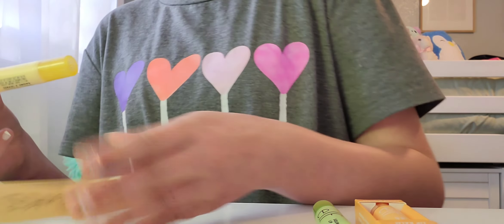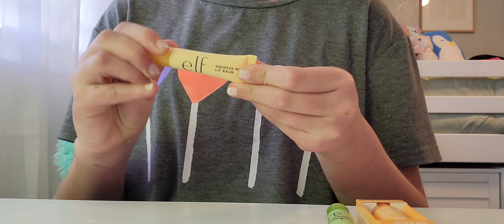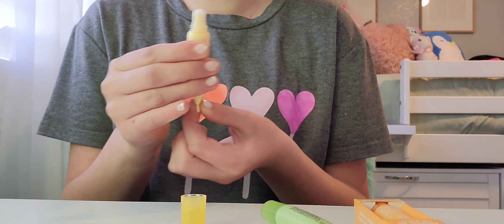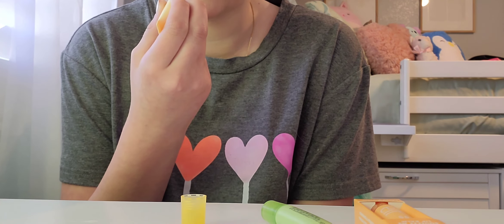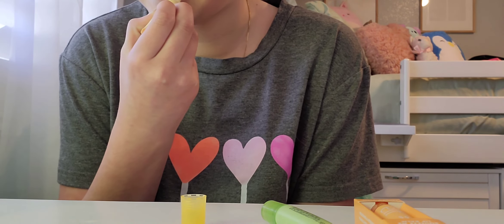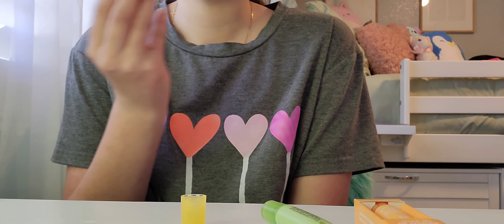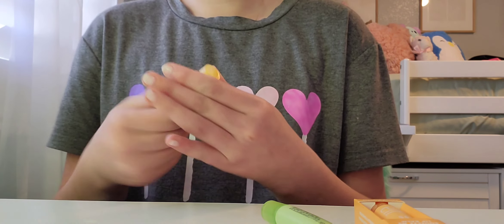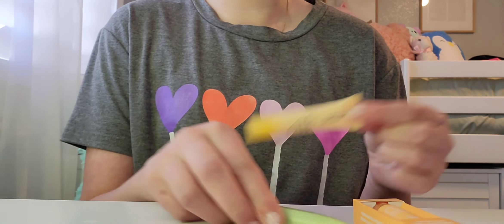I absolutely love these so much — it's such a classic color, just not super in-your-face. I got one for my mom as well and she said she didn't love the smell, and I knew these were going to be more of a sweet smell. It smells like a classic lip balm — kind of like a burnt candy smell — definitely not my favorite smell, but I love these too much to care.